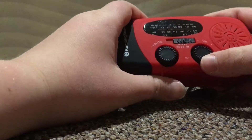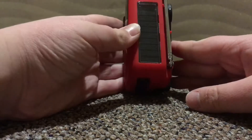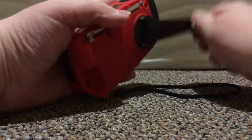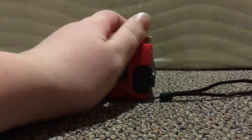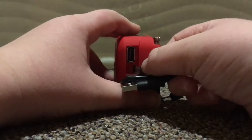Now to the crank radio itself. There are three ways of charging it. First, you can use solar power on a nice sunny day. Second, you can use the hand crank — it can go either way. Third, there is a charging slot where you can charge it with a micro USB.